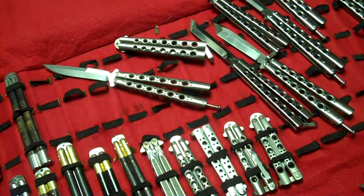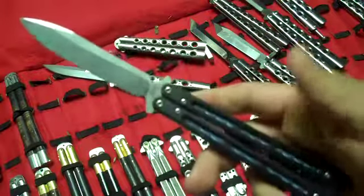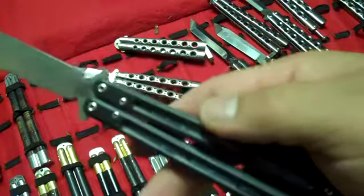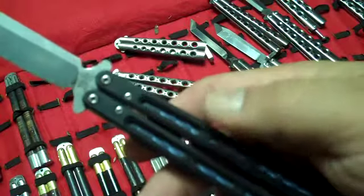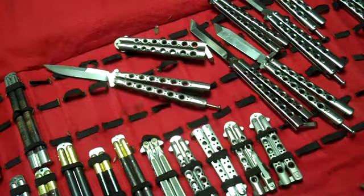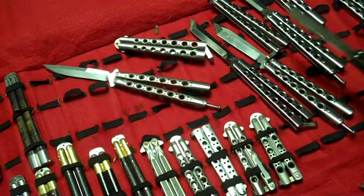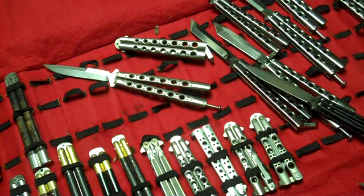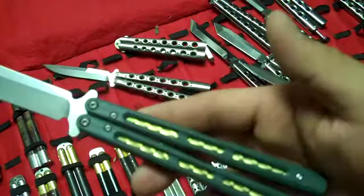I also have the model 50 series Benchmade balisong — the Morpho, named after the morpho butterfly with the iridescent blue wings. This has a jeweled iridescent blue titanium liner with G10 handles, and more of a spear point blade in D2. It looks like I need to polish this because it's looking pretty dull — so that's going to be my next project. This was a special or limited edition balisong.